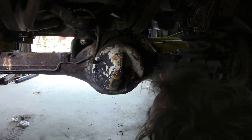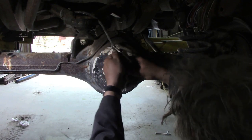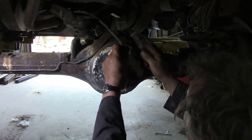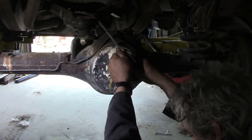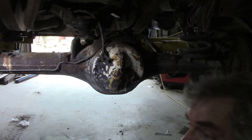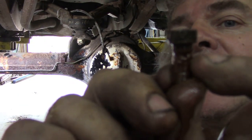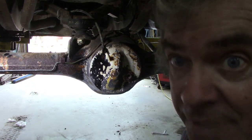People might not like that technique, but it certainly works. I'll put some spray penetrating oil on that. It's not often I'm wrong, but this time I'm right - there's the breather, and the hole's blocked up there. What I'm going to do is get a little drill and drill that out, then it'll be fixed.